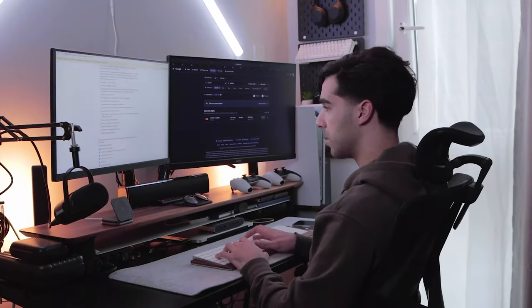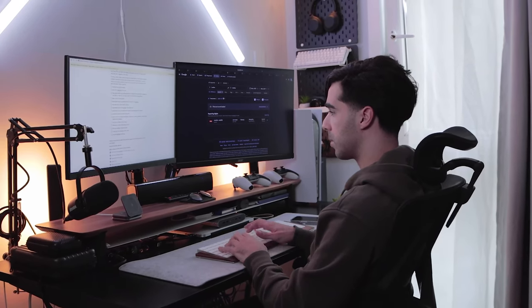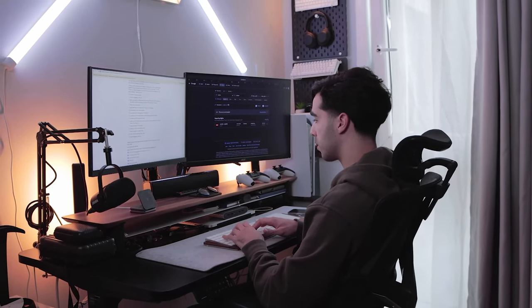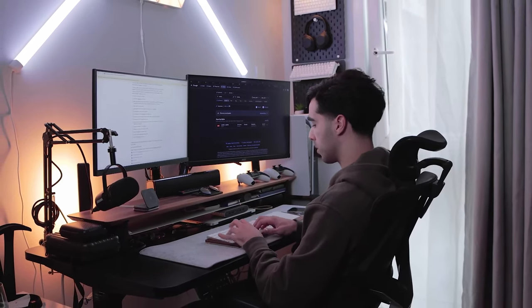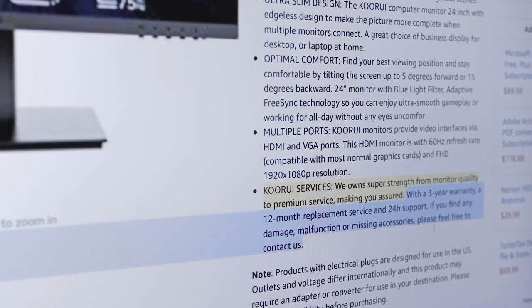After using the 24N1 Kuri 24-inch computer monitor, let me share my final thoughts. In regards to longevity, I expect this monitor to hold up well, and for extra peace of mind, Kuri kindly provides a 3-year warranty if anything goes wrong.